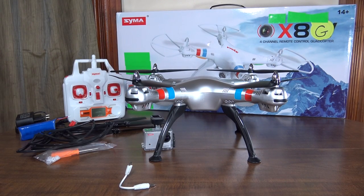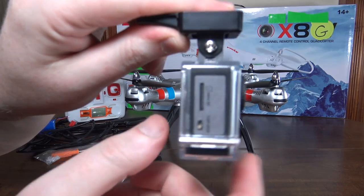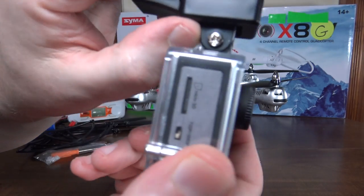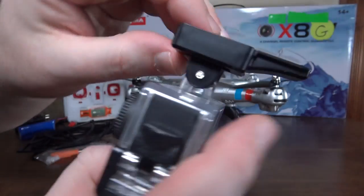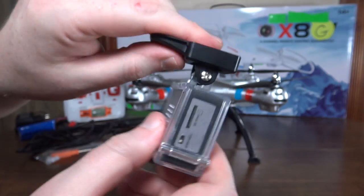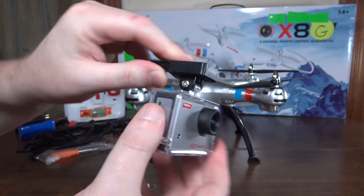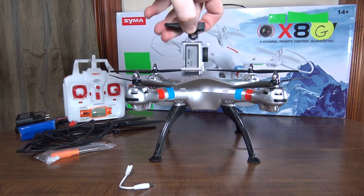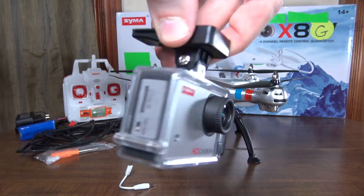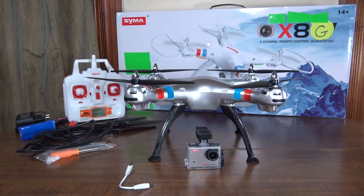The camera angle is not adjustable — it's a solid fixed position and you can't angle it down or anything. Even if you unscrew it, the plastic parts only fit together one way, so the camera can only face forward. The way the mount is designed they very easily could have made the angle adjustable, so that's probably the one complaint I have about the camera.